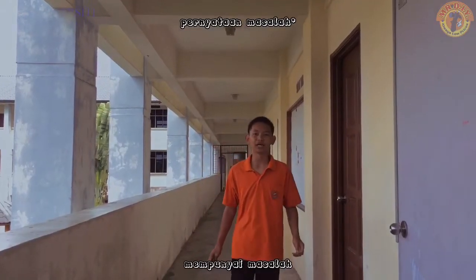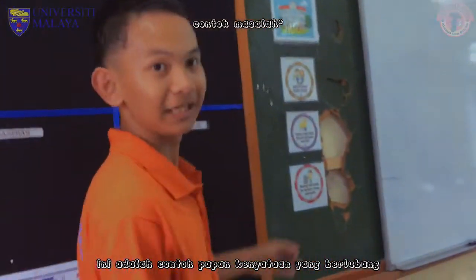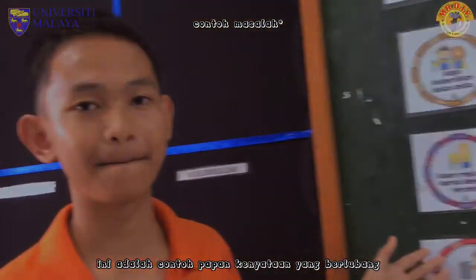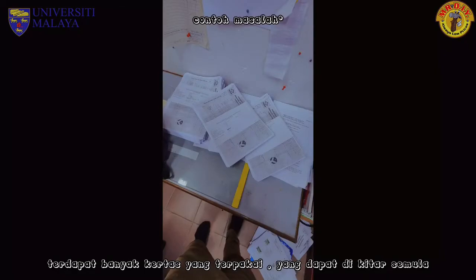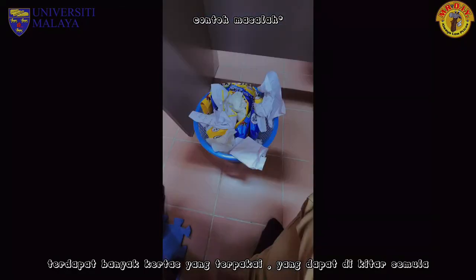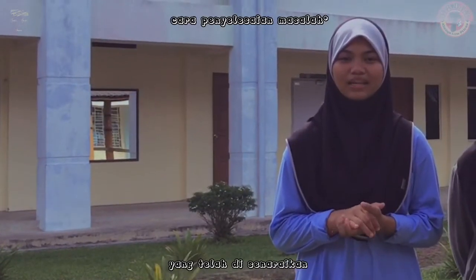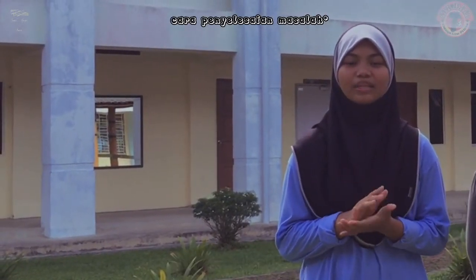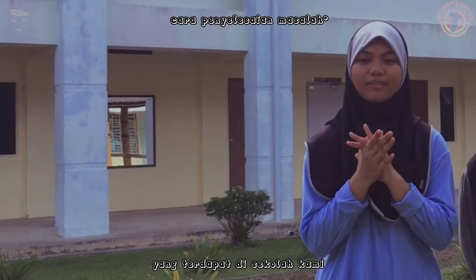Di sekolah kami mempunyai masalah seperti papan kenyataan yang berlubang. Ini adalah contoh papan kenyataan yang berlubang. Masalah situasi di sekolah kami ialah lembakan kertas yang terbanyak, boleh menyebabkan pencemaran alam sekitar. Di atas contoh gambar yang ditunjukkan, daripada penyataan masalah yang telah disenaraikan.